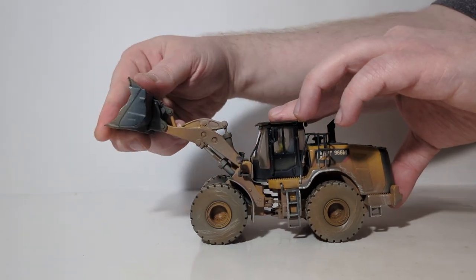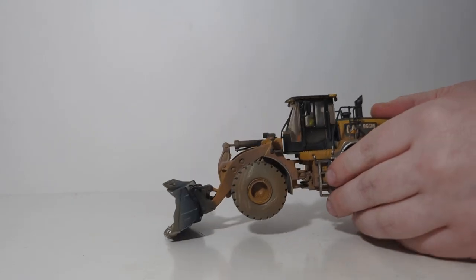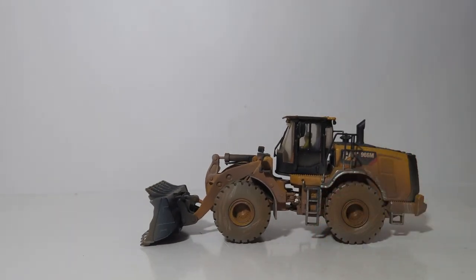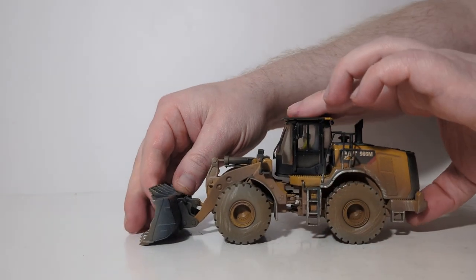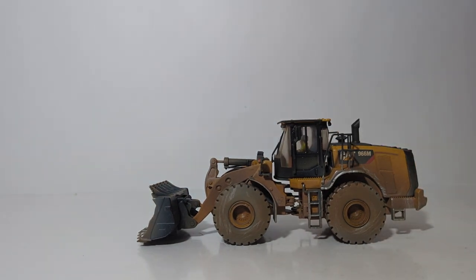There is almost no curl back angle and definitely no dumping angle, so unfortunately you can't display this model dumping completely into a dump truck — something I really wish would have been retooled for the weathered version's release. At the lower end, you will see some modeling pose limitations. You can achieve an aggressive cut angle, which is nice to see, but there is very, very little curl back for a carry angle.